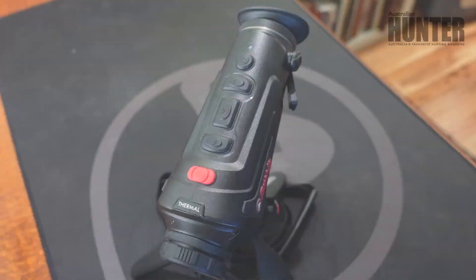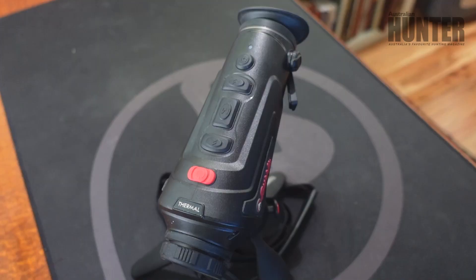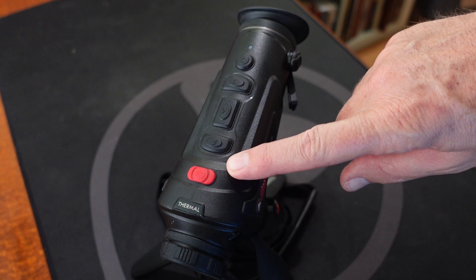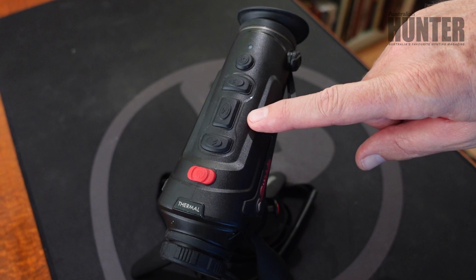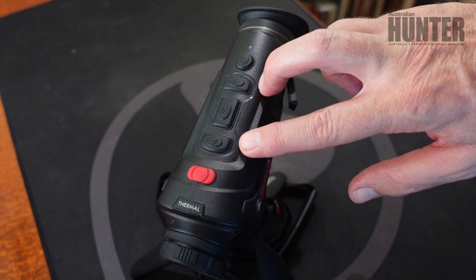Having a closer look at the control unit, the Burruss is ambidextrous which means for us left-hand shooters, it really is a unit that's made for us just as much as everyone else, which is something I'm very happy with. The control unit features a large on-off button which also acts as a stand-by button. In standby mode you can get about five hours at one time, and that's field tested. Next you have the menu select button and the two menu up and down buttons. Those toggles also activate the digital zoom and the rear button is the still and video camera feature.